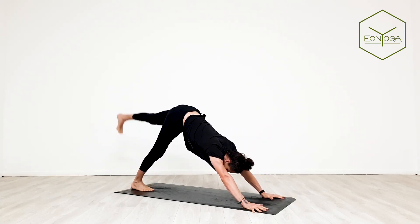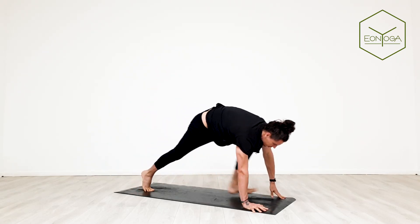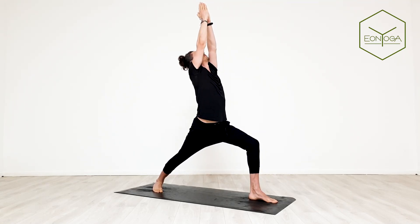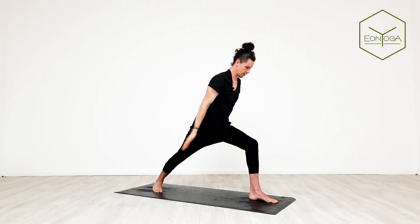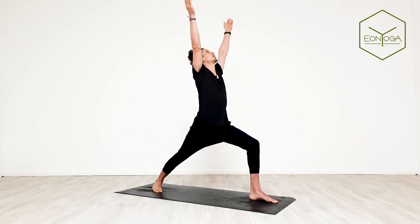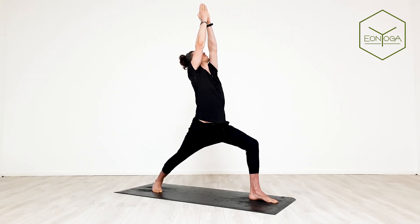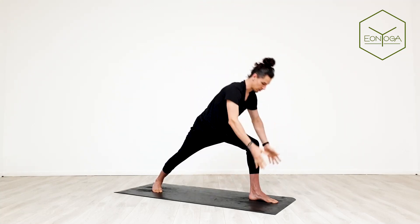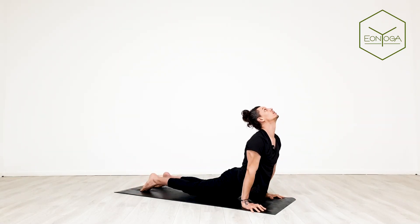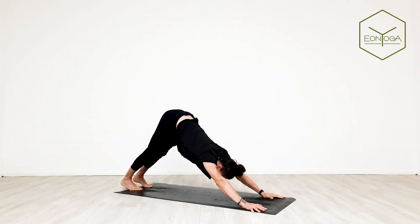Inhale, raise your left leg. Exhale, foot between hands, angle back foot, take your arms up — virabhadrasana A. Exhale, swing your arms back, chest forwards. Neck in line with the rest of your spine. Consistent breathing. Inhale, arms up, warrior one. Exhale, hands to mat, step it back, chaturanga dandasana. Inhale up dog, exhale down to downward facing dog.